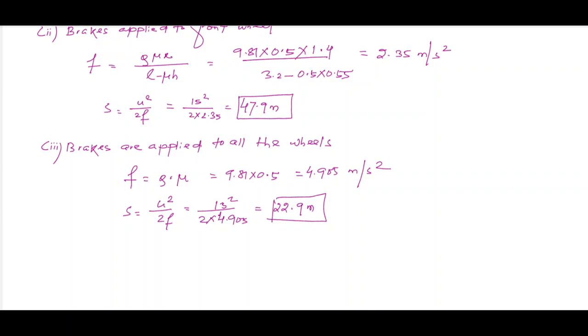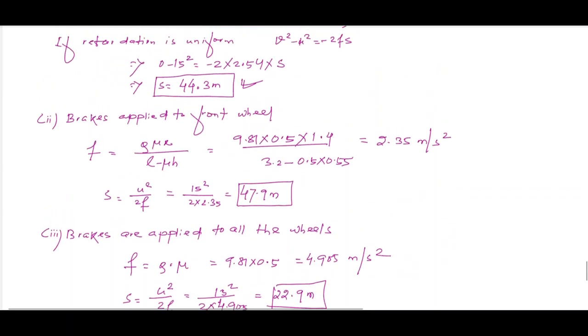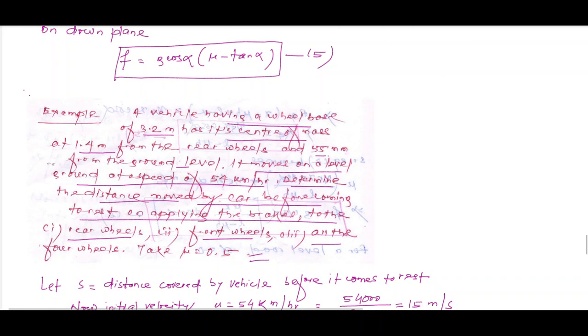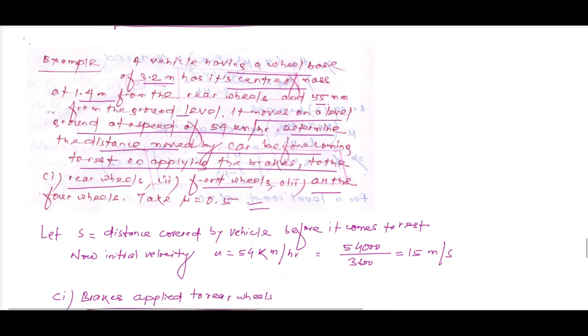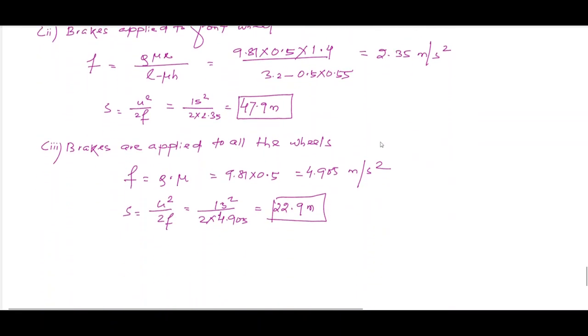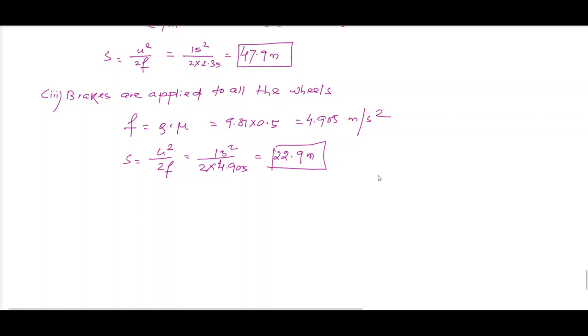This is the type of question you will get in the vehicle braking case. In the next class, we will start dynamometers.